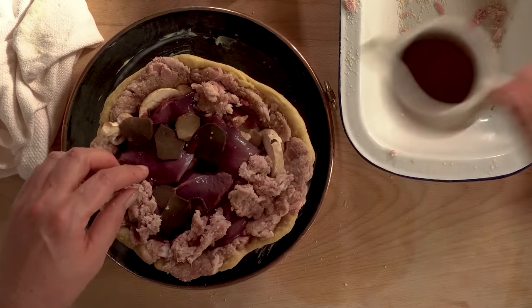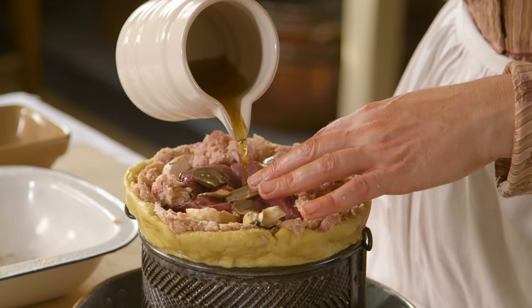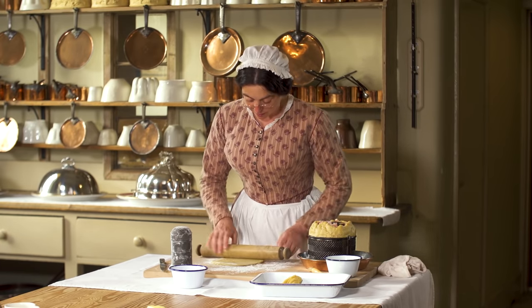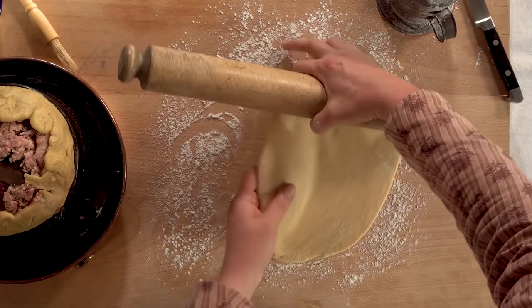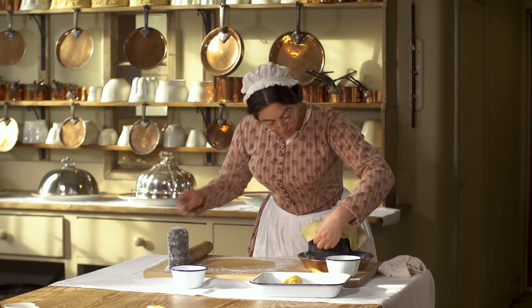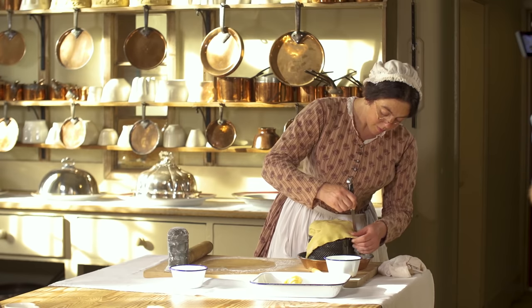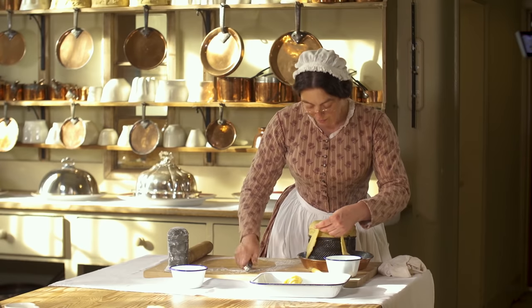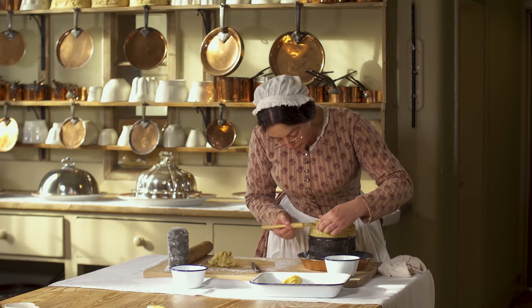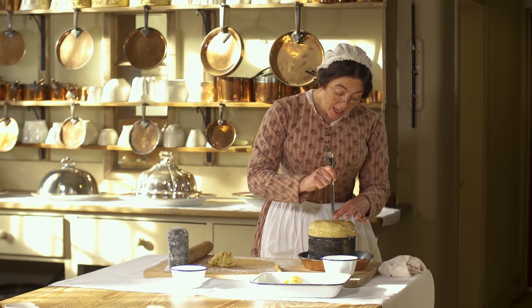And now to add the liquid. I'm now rolling out the rest of the pastry to make the lid. Not forgetting to make an air hole for the steam.